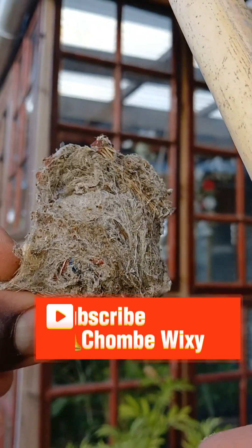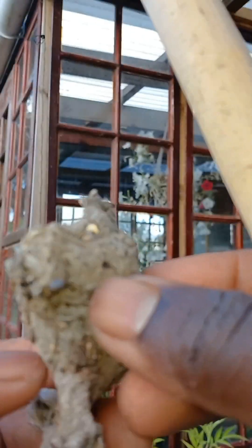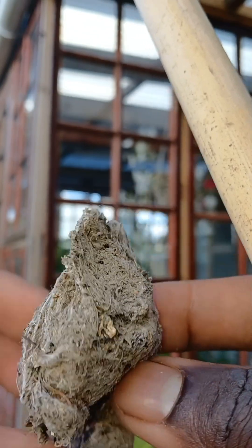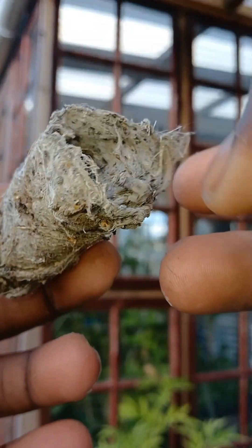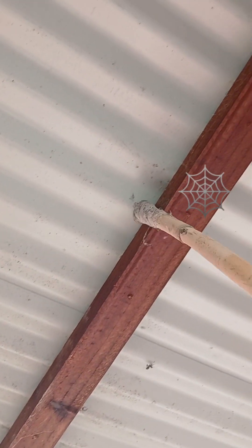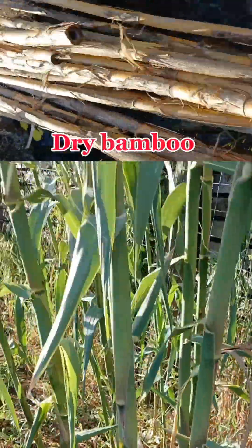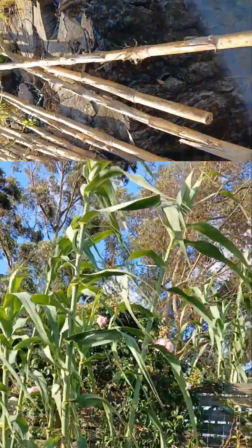Wow, this is a surprise for me as well — I was not expecting this. I was just clearing spider webs in the greenhouse and this happened. See how it started: I just saw a lot of spider webs in the greenhouse, so I decided to remove them using a dry bamboo stick that I harvested a few weeks ago. And this one at the bottom of your screen is just new germinations.